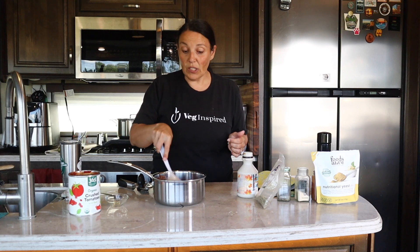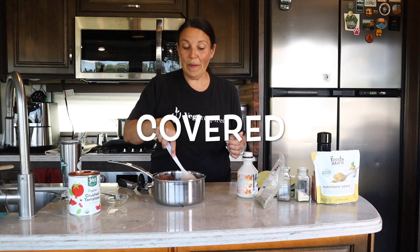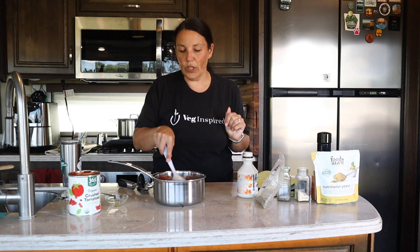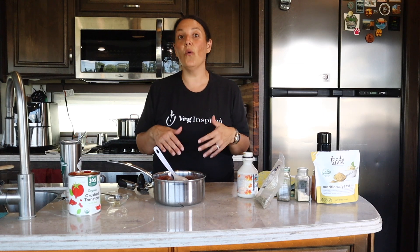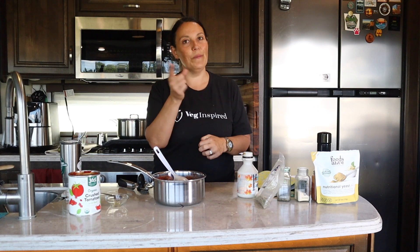Bring it to a simmer and simmer over low heat for about 20 to 25 minutes. You'll start to smell it and it's so good. In the meantime, you can cook your favorite pasta. If you want to make what we're making today — the lentil goulash — you can also cook up some lentils or open a can of lentils. Let me get this cooking and get my pasta, and we'll be right back.